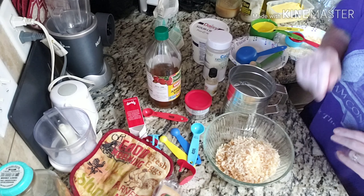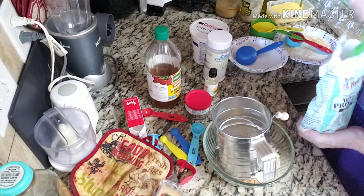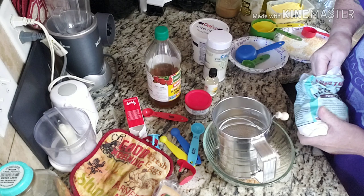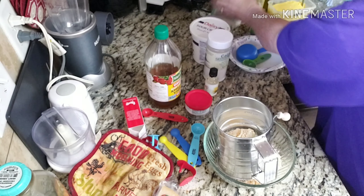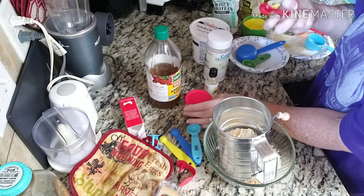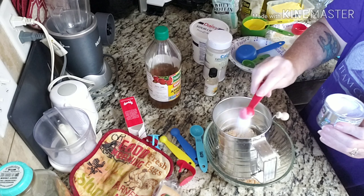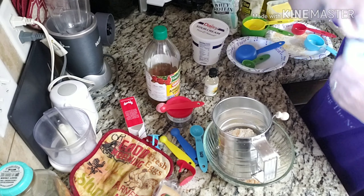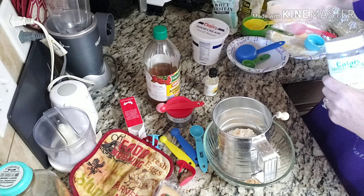These are all the dry ingredients. I need two tablespoons of whey protein — I'm doubling, so I need four tablespoons, which is a quarter of a cup of whey. I need a half teaspoon of baking powder, so I'll do one teaspoon. Then a pinch of salt — I'll do a couple of pinches. And that will do it for the dry ingredients.